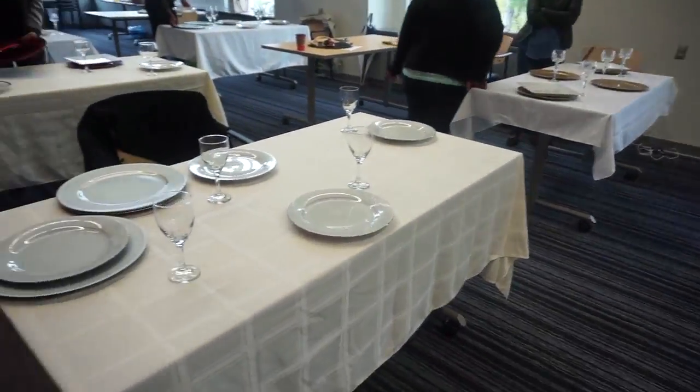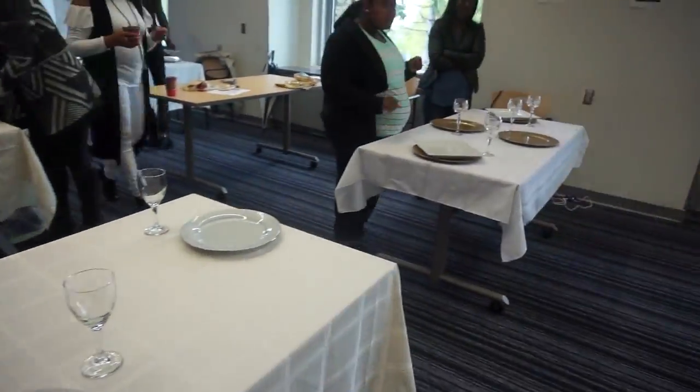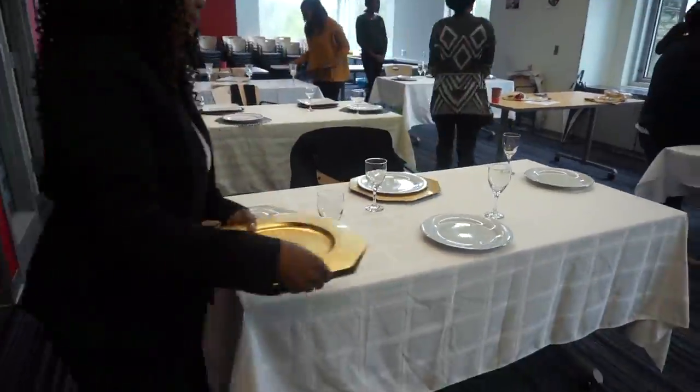Alright, after our little touch-up class on etiquette and table setting, now she's having the ladies set their tables and show us what they like to do and what they can come up with.